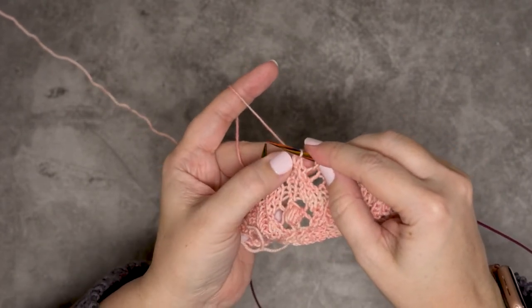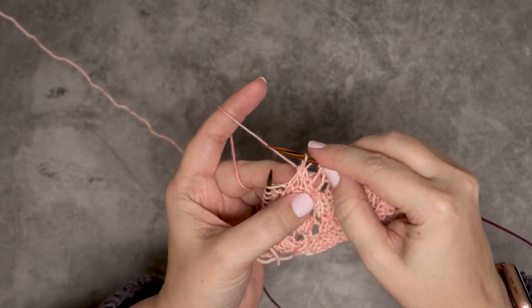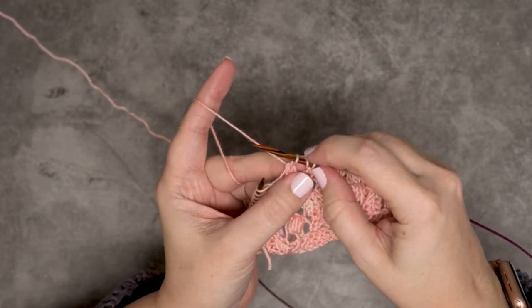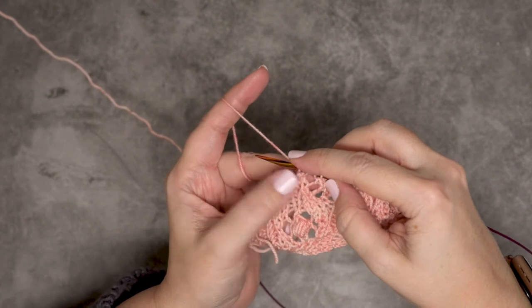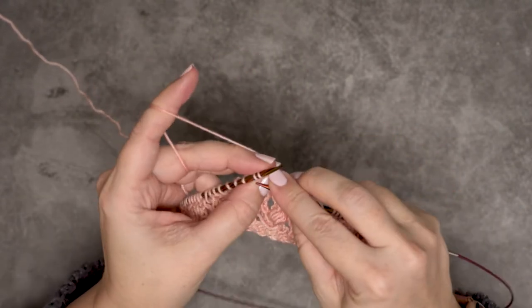I'll kind of fan this out so you guys can see it lays in a way where it's centered in our piece of knitting. Then I want to yarn over so that I bring that stitch count back to three stitches, and then I would continue on in my stitch pattern.